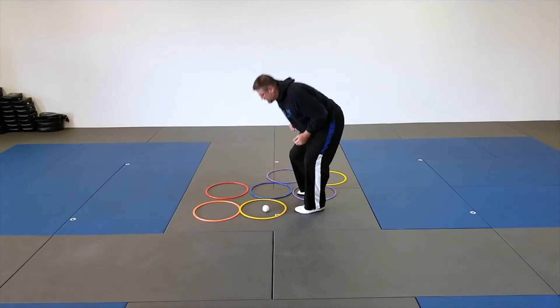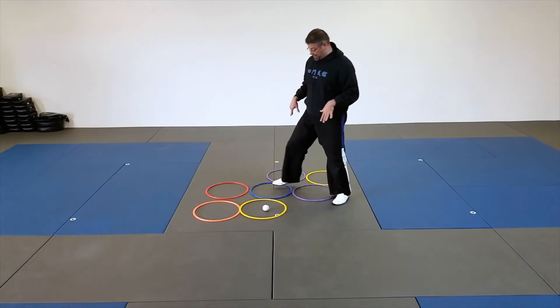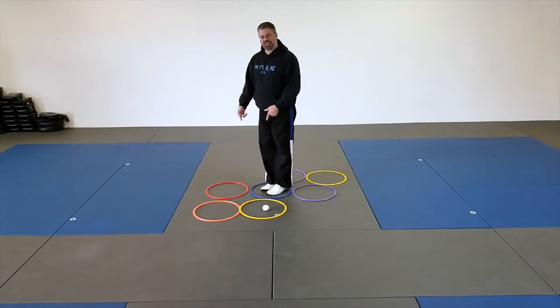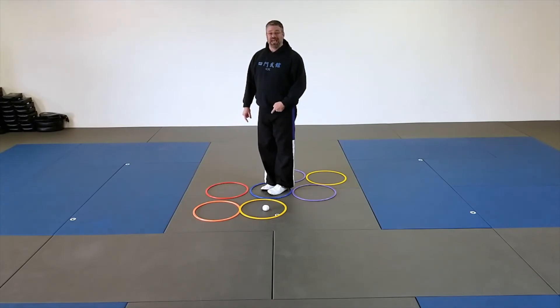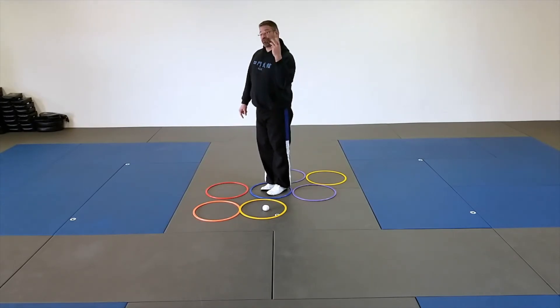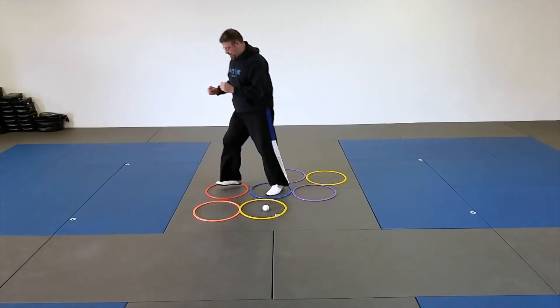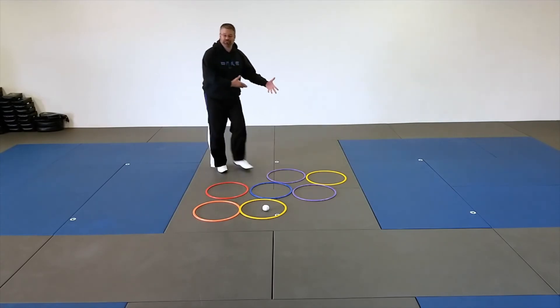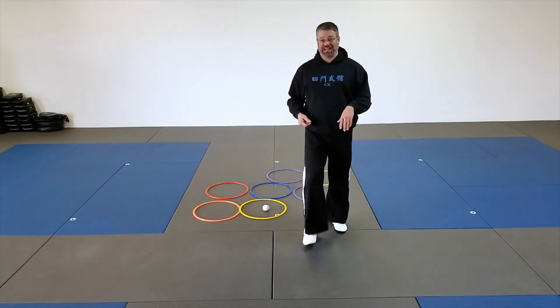Now, if it lands in one of the double rings, I would go onto one foot in whichever the other ring is, and try to throw three kicks. See how their coordination goes, and if they're really getting good with it, challenge them to go down, then turn around and come back.